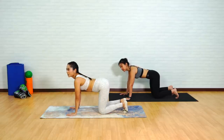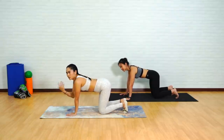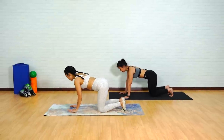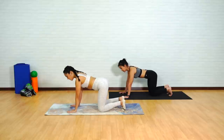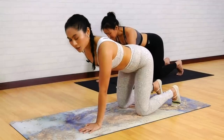The first exercise we're going to be doing is called the Watchdog. This exercise may seem familiar, but it's a good warm-up exercise. We're going to start on our hands and knees, making sure your hands are directly stacked underneath the shoulders and knees directly stacked underneath the hips.